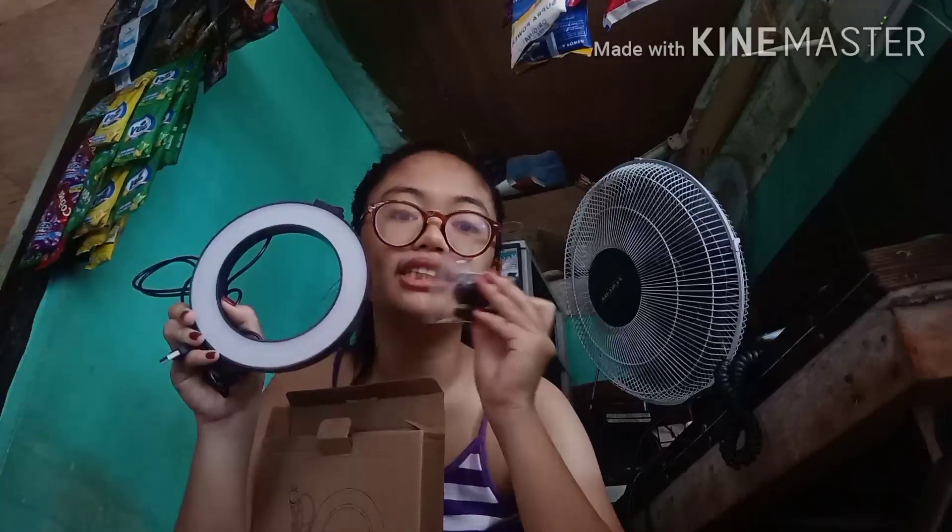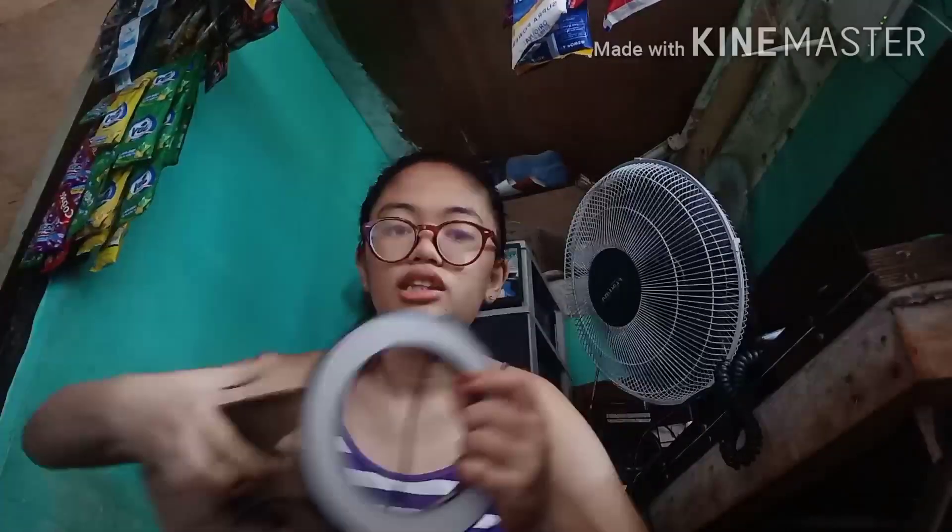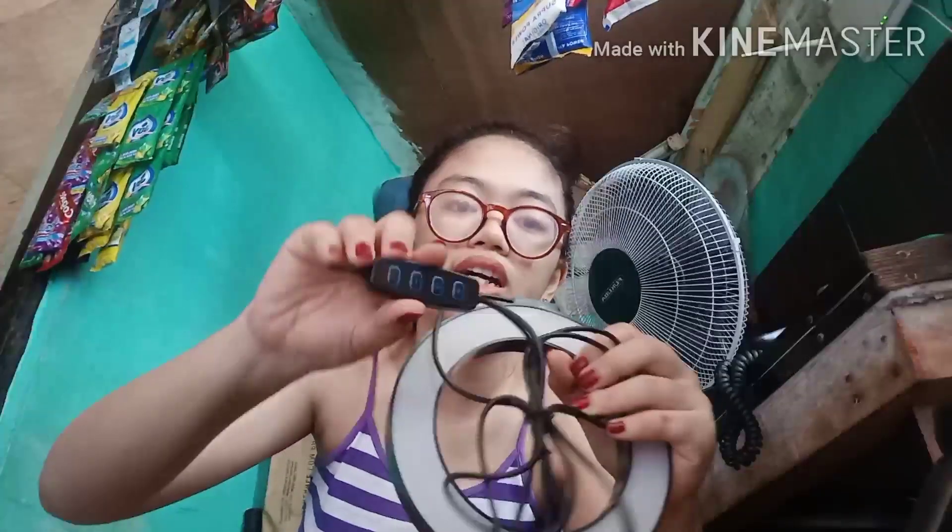Hindi ko alam kung para saan, pero feeling ko sa stand ito. May pang-adjust siya — ang tawag dito 'light adjuster.' Tatry natin siya. Tanggalin muna natin ito.